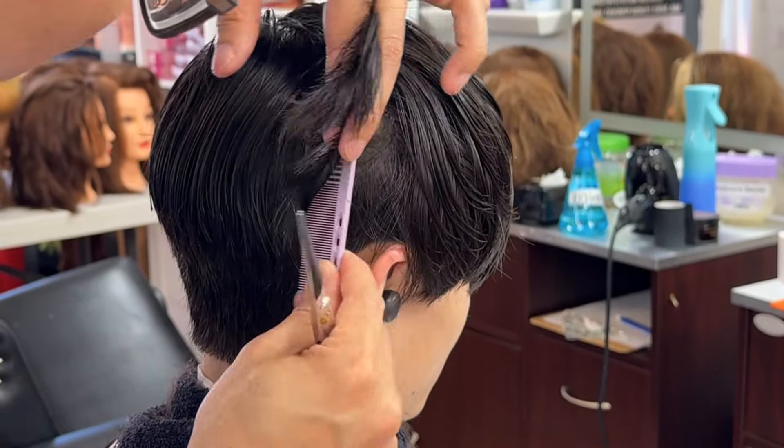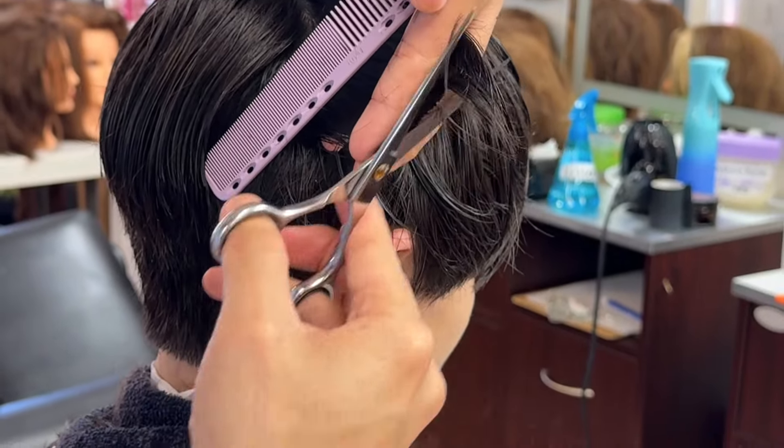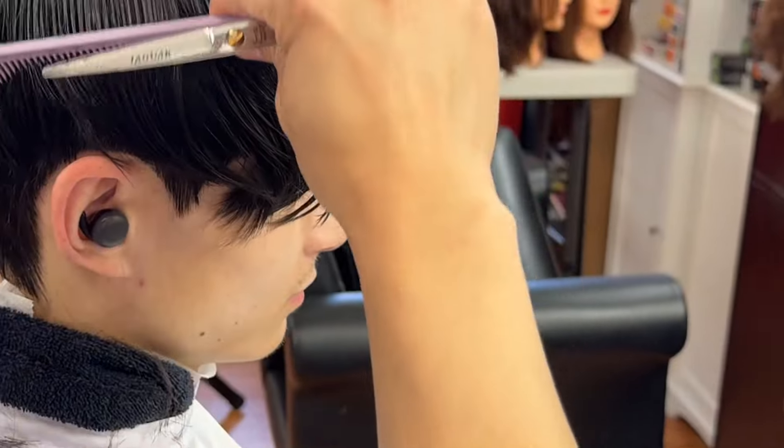After we finish the hairline, now we are going to connect from number 4 from the bottom of the haircut and connect to the mid of the haircut, between the top and the bottom.